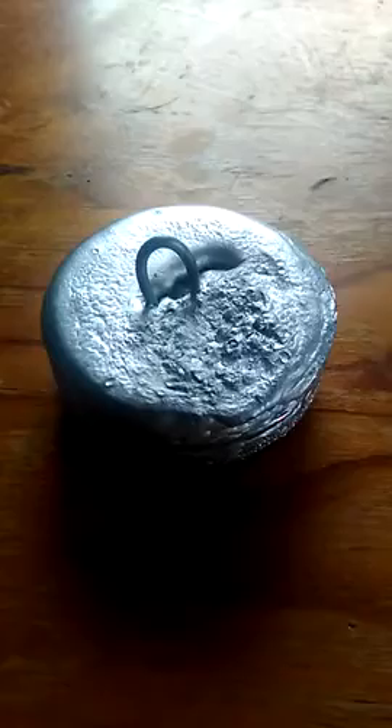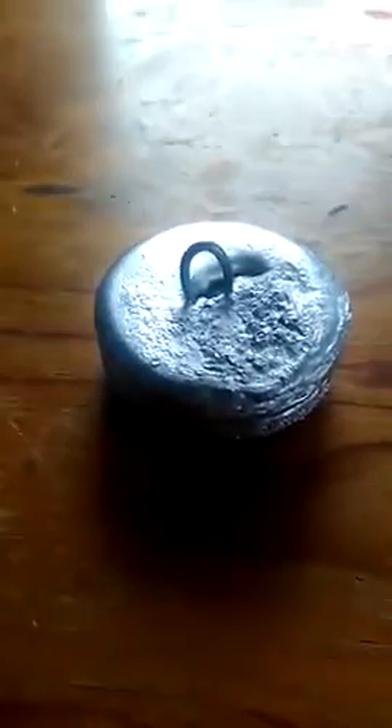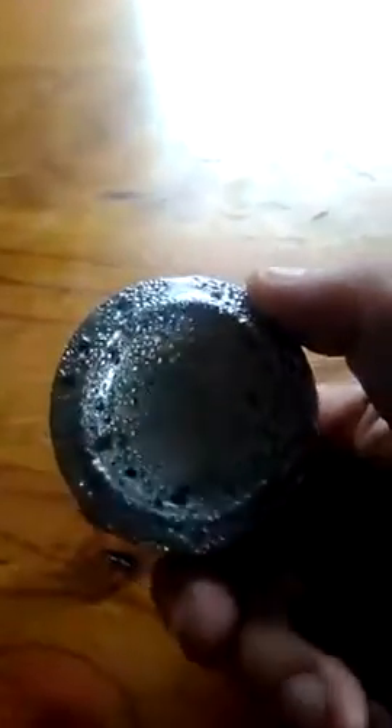Here we have a sinker that is good for rough current. The sinker is quite big, weighing in at about half a kilo, with a bit of wire in the top made from a coke can.